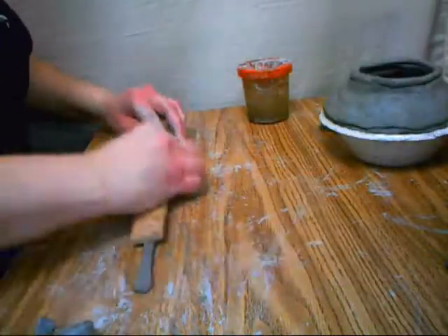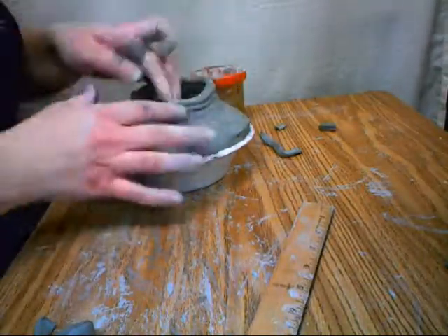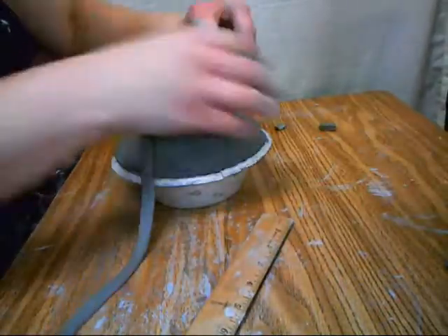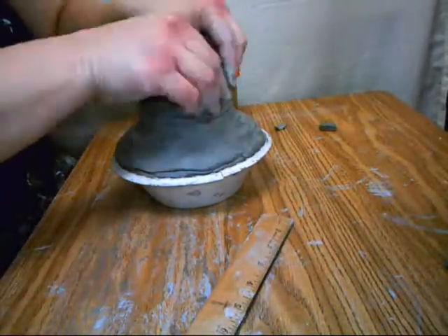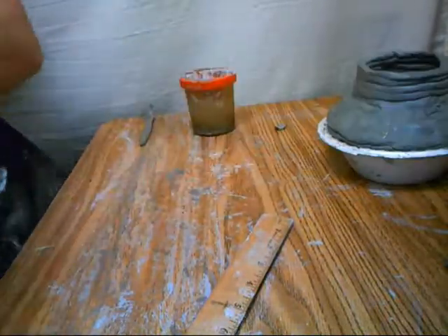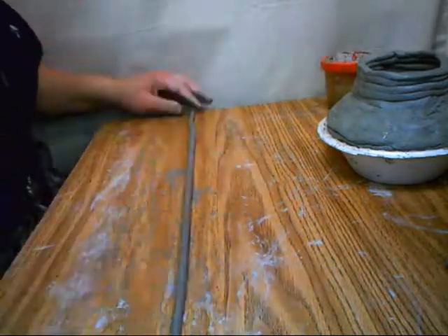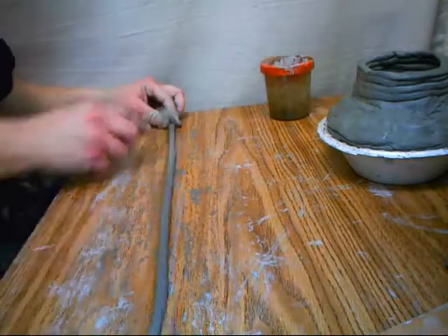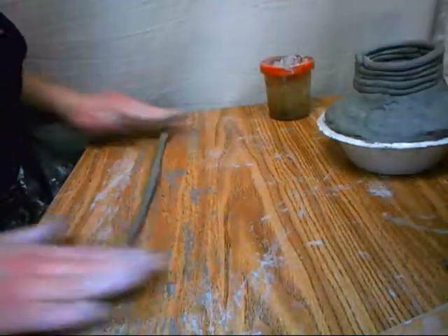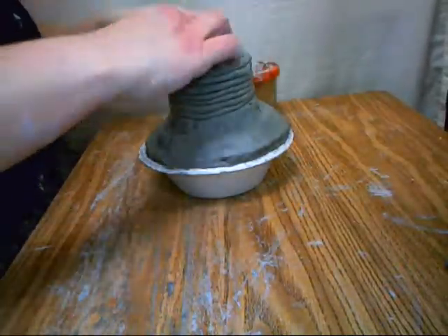Now I'm not going to offset my clay at all. I'm going to put it right on top of each other, and you're going to see how that's going to build it straight up like a cylinder. I'll just continue to do this, and then I'll be essentially all done until it dries enough for me to take the bowl off. Then I can smooth out the clay that is stuck to the styrofoam bowl when it's just a little bit more dried out.